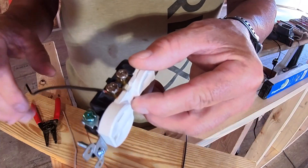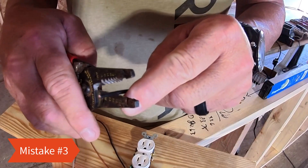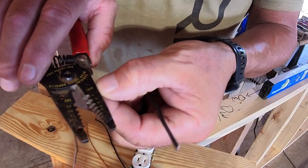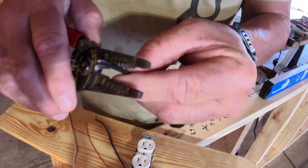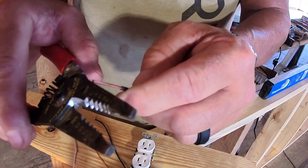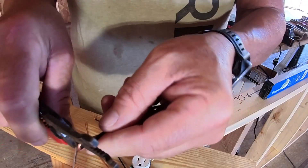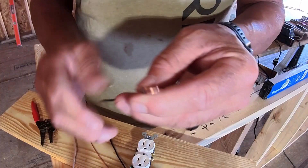That leads us into mistake number three. When stripping insulation, remember there are gauge markings on the actual wire stripper tool itself. This is 14 gauge wire, so it goes in the 14 area and you just strip it. A lot of people don't know this, but this little hole here is to make your perfect loop — it's just a hack you can use to get that perfect loop.